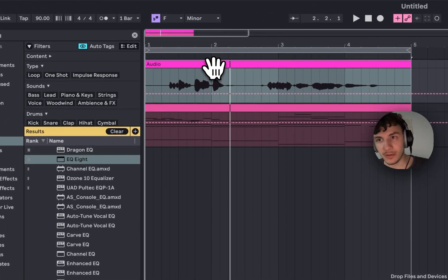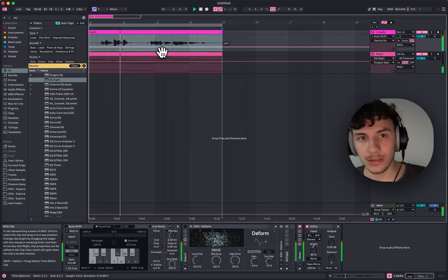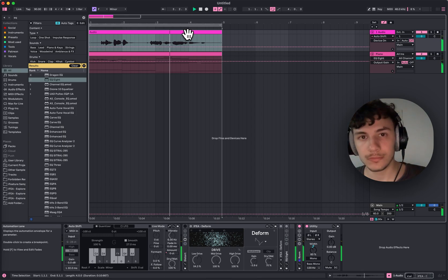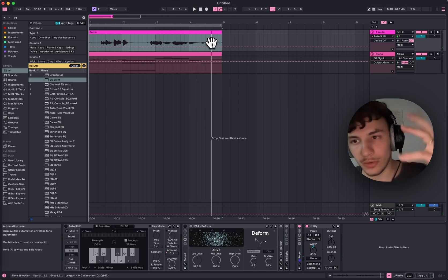I recorded my vocal right now, which sounds like this. It's completely dry — well, it has a Valhalla Room on it, so like a reverb and stuff.